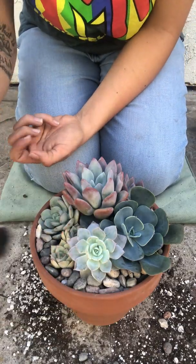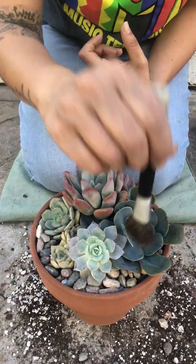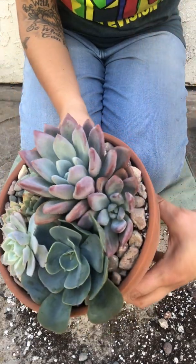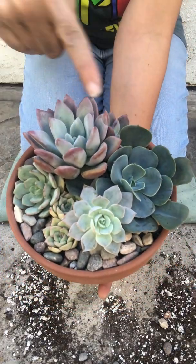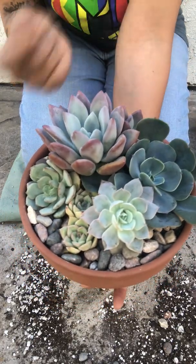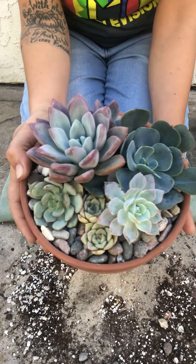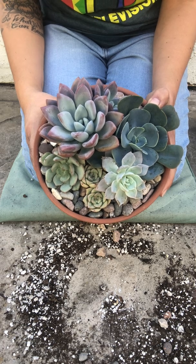I'm going to dust some of this dirt off — wow, very pastel. It came out quite nice actually, with the little baby right there. So as two thrillers I used the Graptoveria Opalina and Echeveria Blue Sky, and to fill it all in I used a Graptoveria Moonglow, Echeveria Morning Beauty, and two Echeveria Light Greens. That turned out very nice — hope you like this arrangement, until next time, bye-bye!